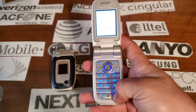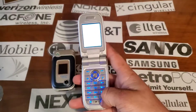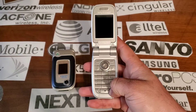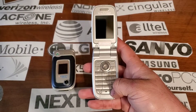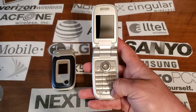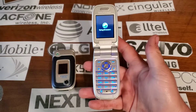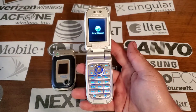I'm going to shut it off and show you that again because the keypad lights up really cool when it turns on.